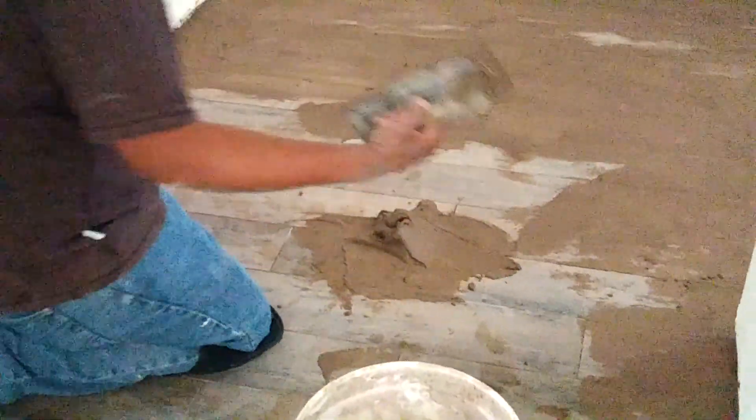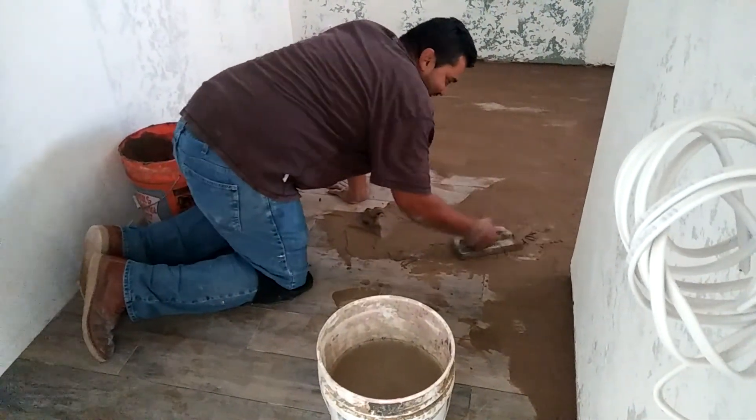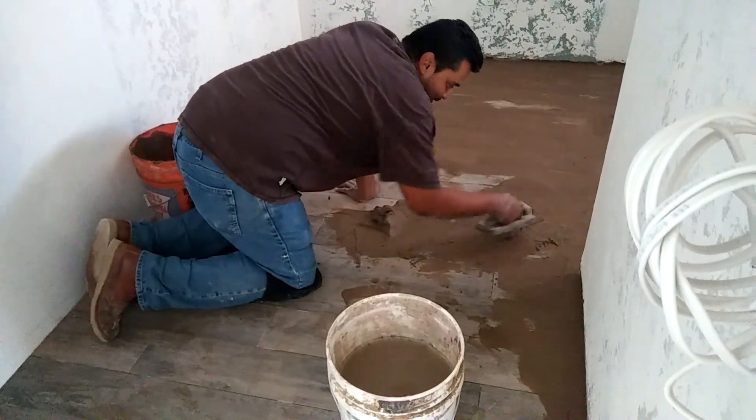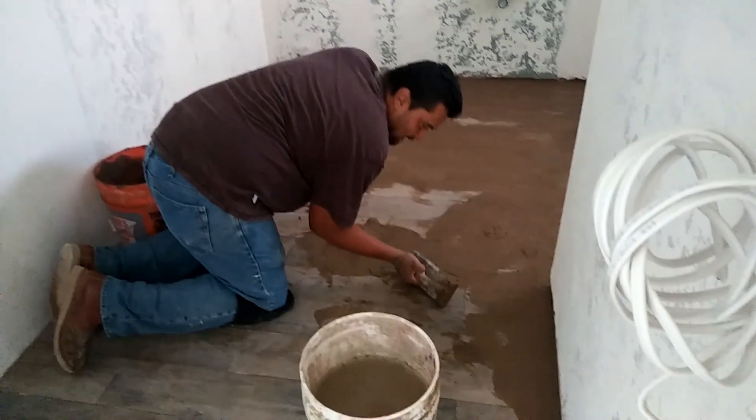So I know first time grouting a lot of people do this or this like that. When you do that you're never going to get the grout in there. So 45 it like that.